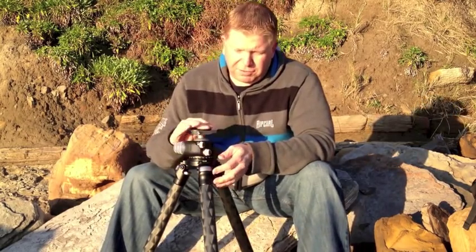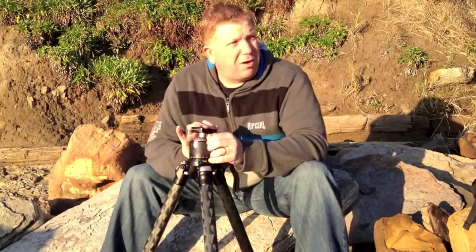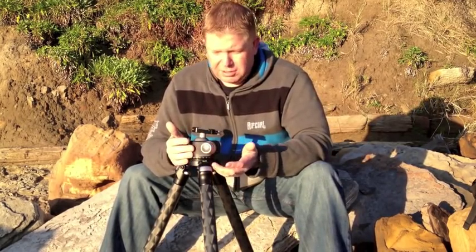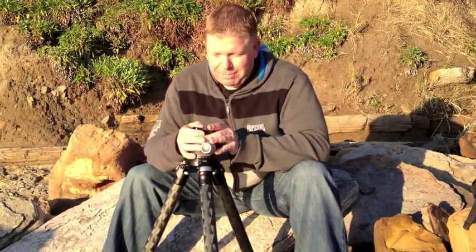What I've got on here is the VH55 ball head by Really Right Stuff, and this particular ball head — in my way of thinking — is a piece of art. It's a great ball head.